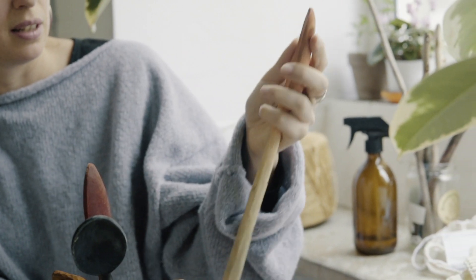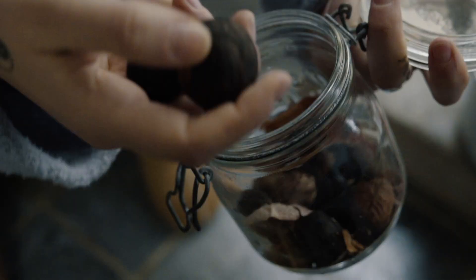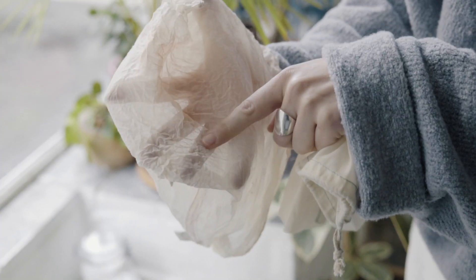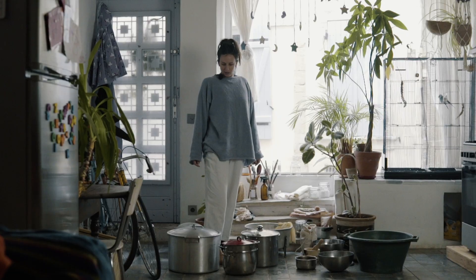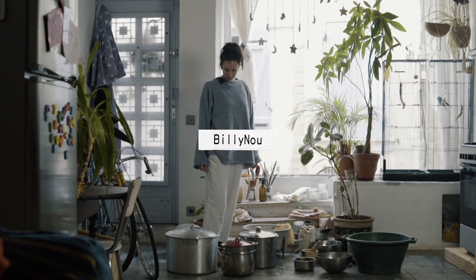Today I'm going to show you how to set up your natural dye kitchen at home. If you're new to natural dyes and want to see how easy it is to get started, I've got some tips for you. Welcome back to my channel Billy New. Today we're going to do something a little bit different - we're not going to do any dyeing, but I just wanted to take you through what my equipment looks like in my kitchen. It's really not that much stuff that you need to get started.